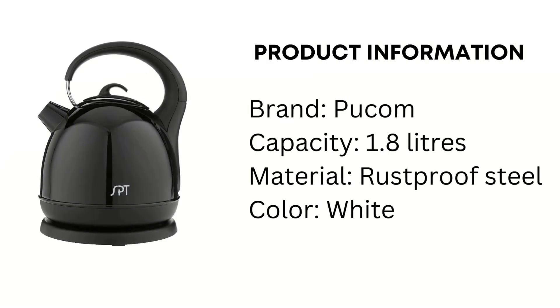Product Information: Brand, Pucamp. Capacity, 1.8 liters. Material, Rust-proof Steel. Color, White.